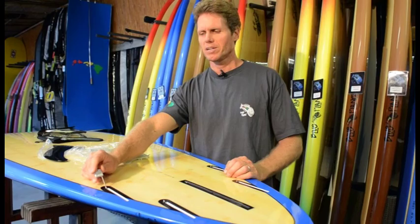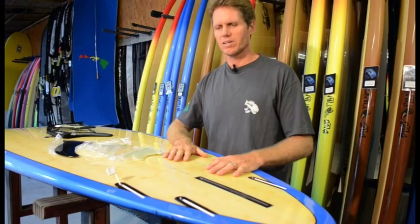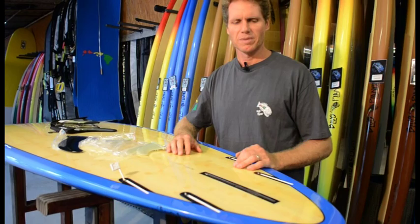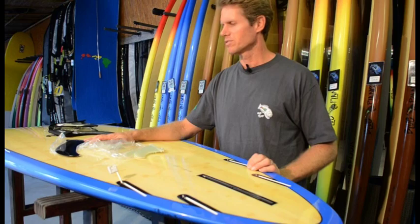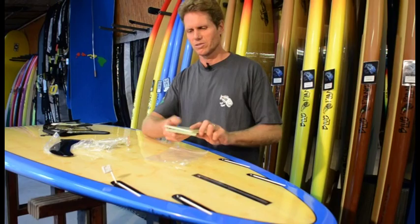I'm Robert Stelic with Blue Planet Surf Shop and I'm going to show you how to install fins on your board — in particular our Blue Planet boards, but this will work for any board really: stand-up paddle board or even surfboards.